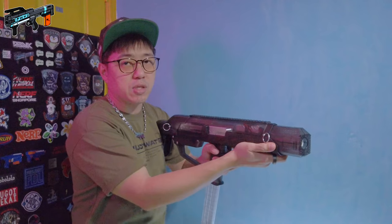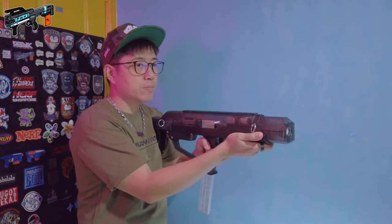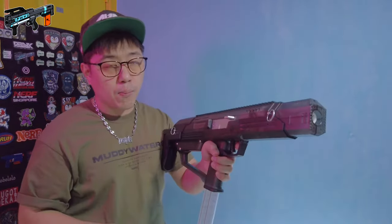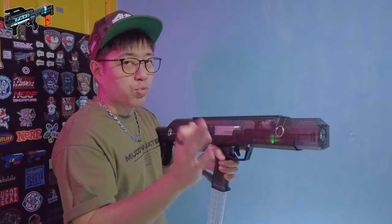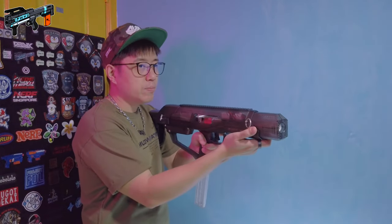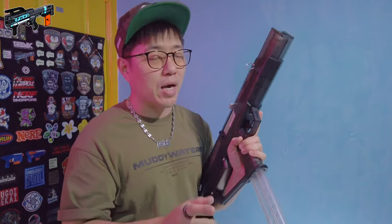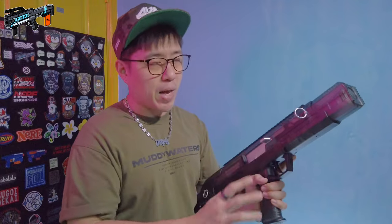Just a couple of single shots for you guys. Now I'm going to move to the burst shot mode — so each pull will fire three darts. I've got 10 darts in that mag and I've fired a total of nine darts.